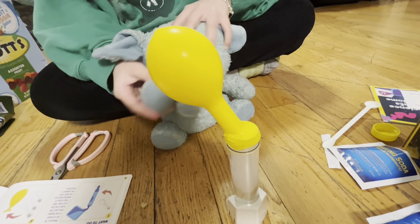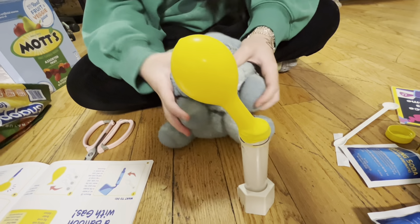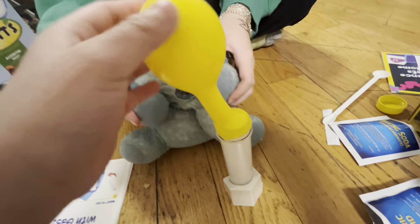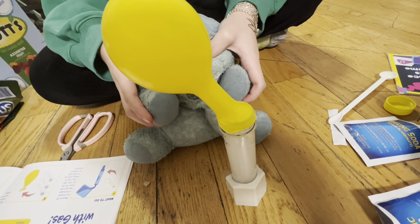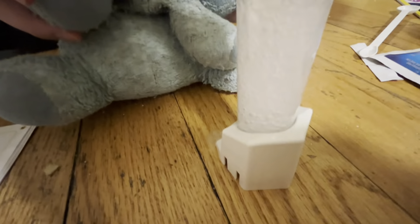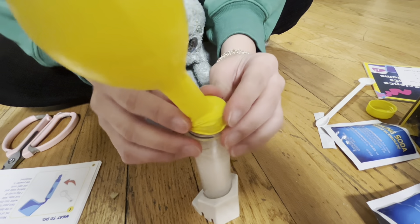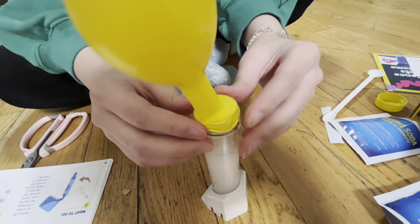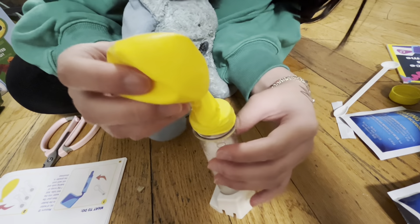Oh my goodness! Oh my goodness! This is amazing! Uh-oh. He didn't put the alcohol in. Now the balloon broke.